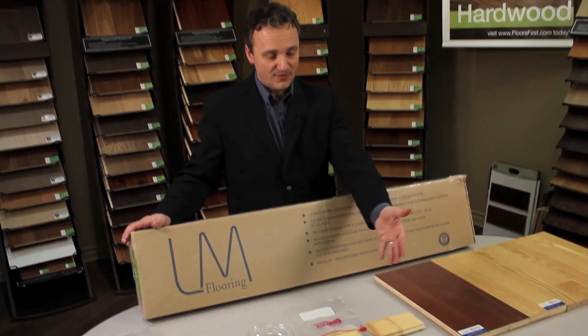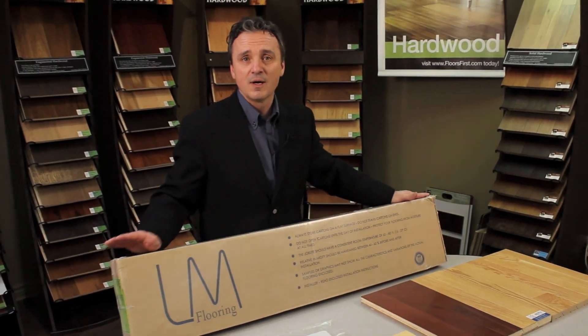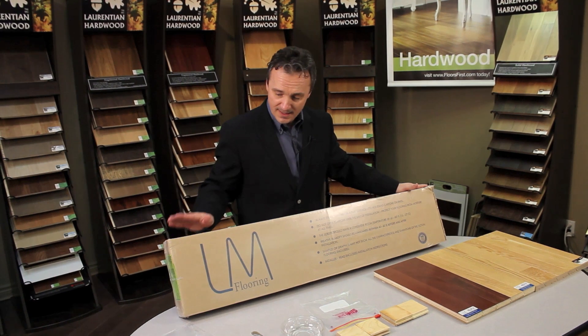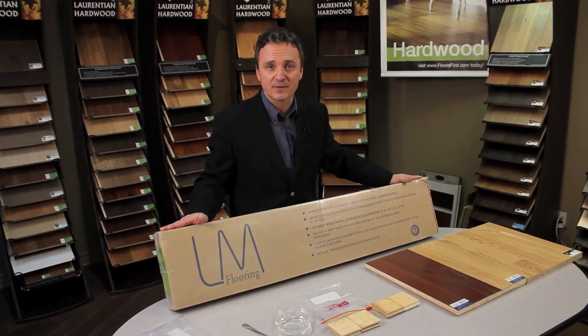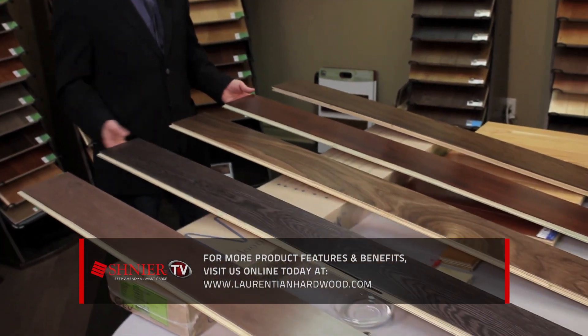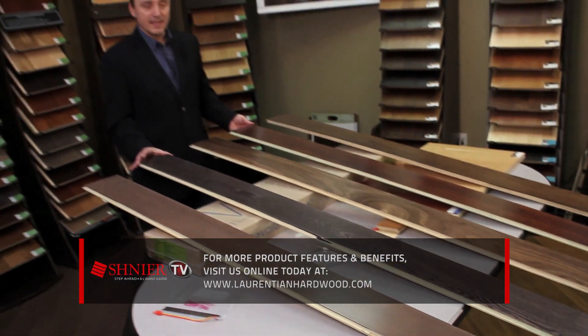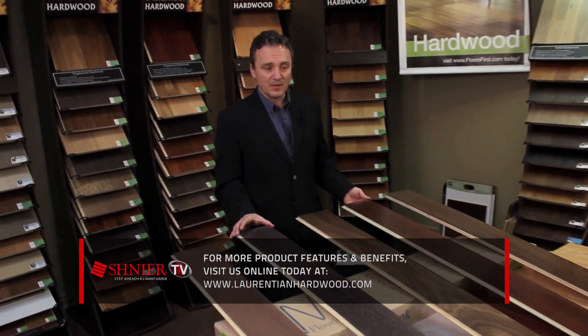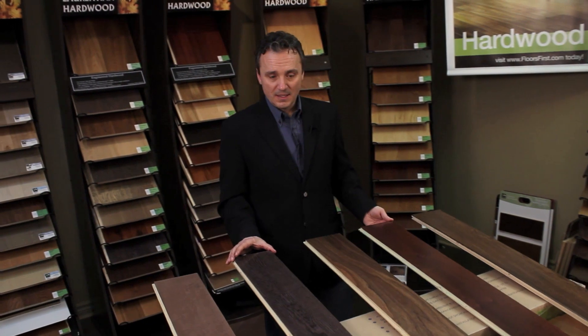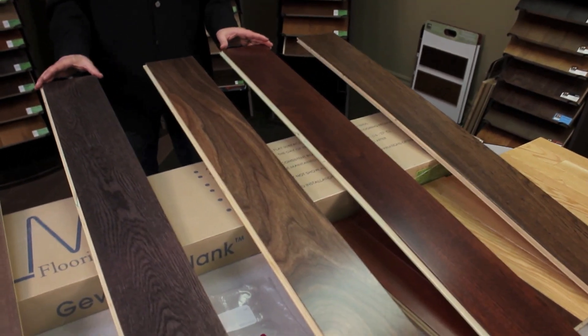And you can see from our experiment that even in a bad job site condition where you have very high humidity or where the plywood flooring isn't perfectly dry, this product will perform much better than solid wood flooring in the same application. It makes even more sense when we start to talk about wide plank flooring, because the 13-ply engineered construction is very stable — you won't have problems with gapping and cupping to the extent that you would with a solid product in this width. This is John Stewart for Schneer TV. Thanks for watching.